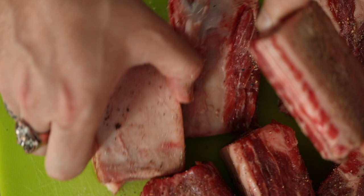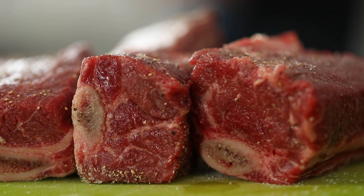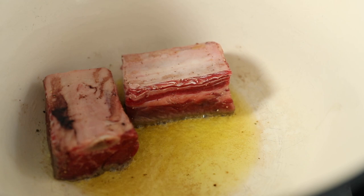Remember that you can't season the inside of your steak or your beef or your whatever, so generously season the outside. So like I said, we're gonna brown off these short ribs. Nice Dutch oven here over medium-high heat, a little bit of olive oil into the pan. You might need to do this in batches depending on how big your short ribs are and how big your pan is. You just want to get a nice bit of color on all of these short ribs and then we'll move on to the next step.